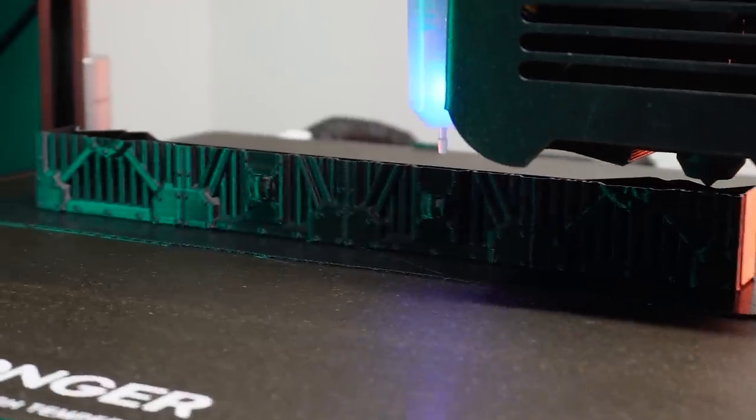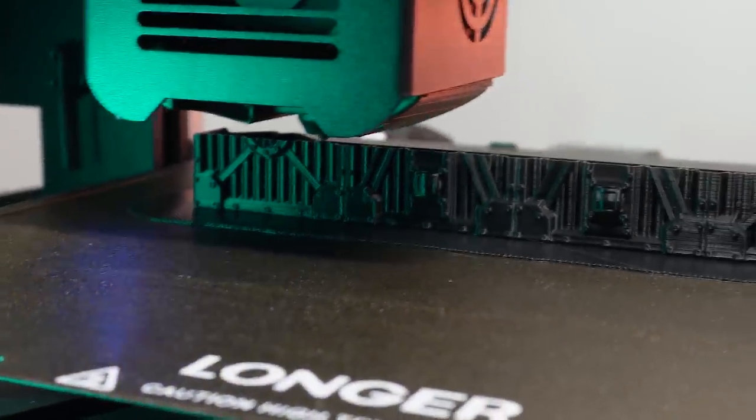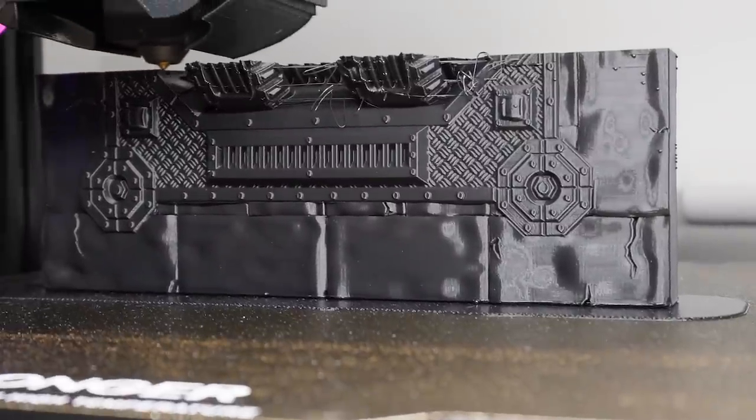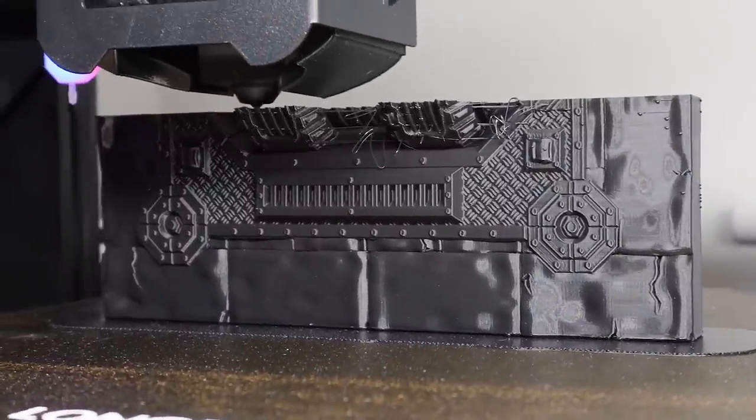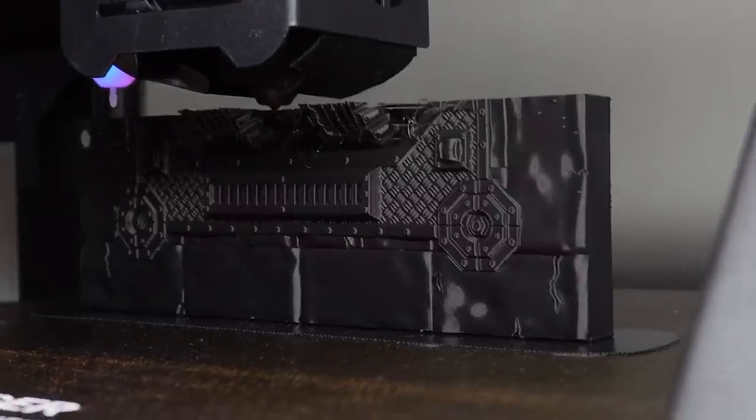One benefit of FDM printing is using vase mode, also known as single wall printing. It's called vase mode because it's used to print tall, thin objects in a circular motion - much like a vase. In vase mode, the 3D printer will print a single continuous spiral of plastic instead of the normal way, which is building up layer by layer. What this actually means is that it will take less time and also use less filament.